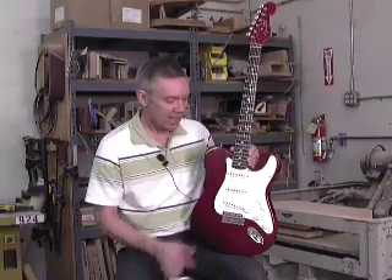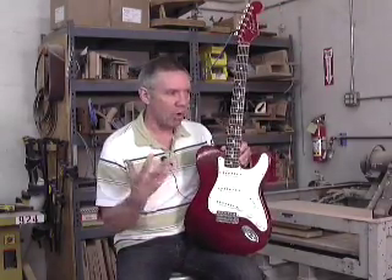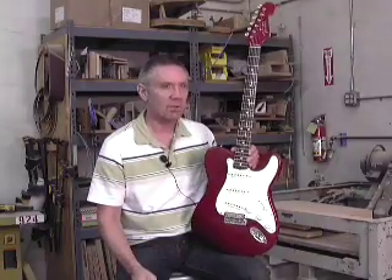They have a nice warm open tone, and especially in the S1 switch mode you get this really bright, open, jangly sort of sound that's very cool.